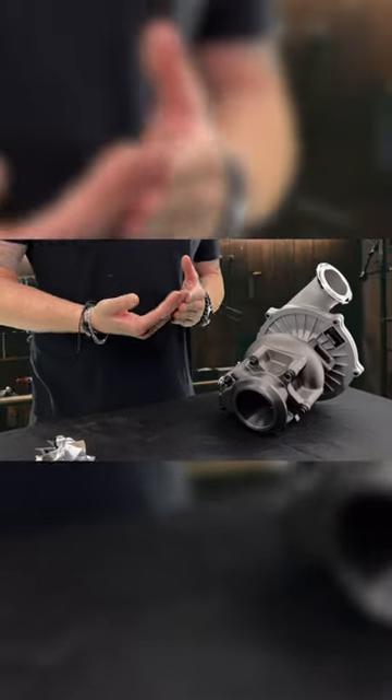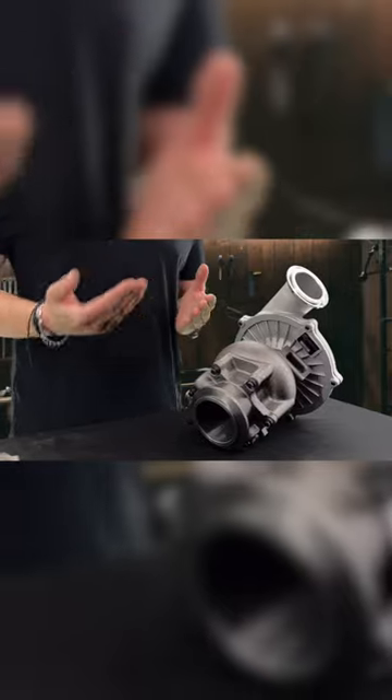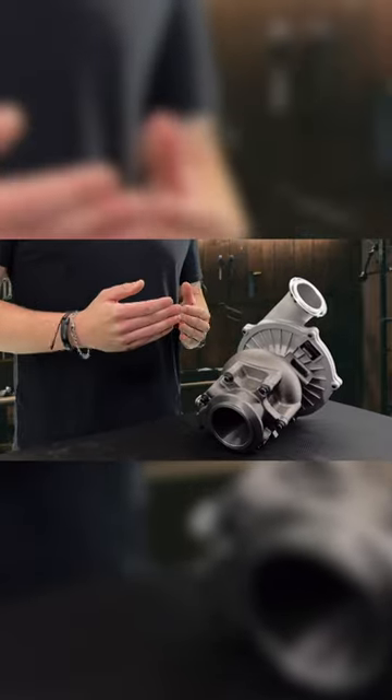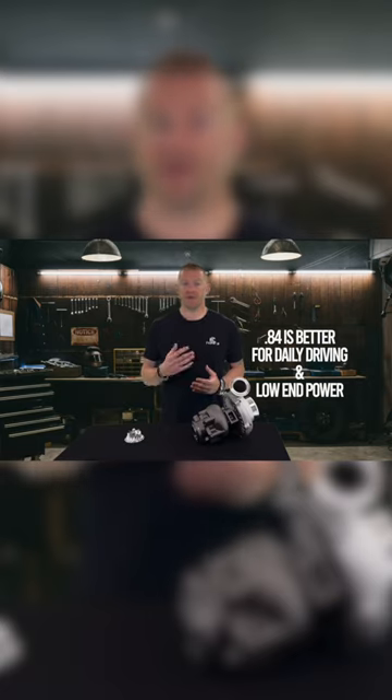The beauty of it is you can fine-tune your turbocharger for that. So if you, for example, have a very large nozzle injector like a 180-100 or 180-80, you can get the larger housing that will clean up better on the top end. The tighter housing is going to be better for your daily driving and it's gonna clean up on the bottom end.